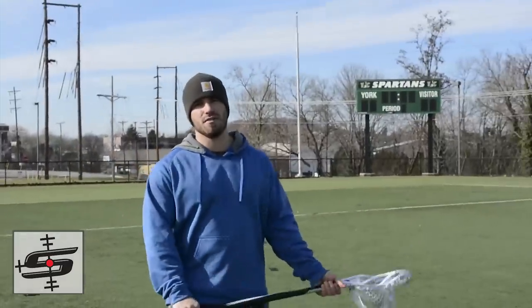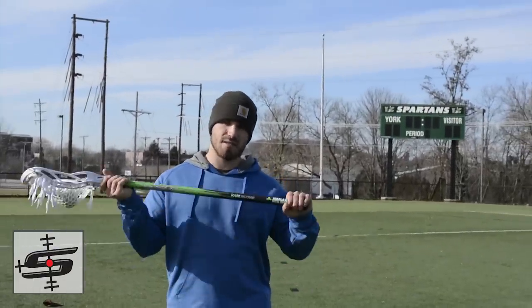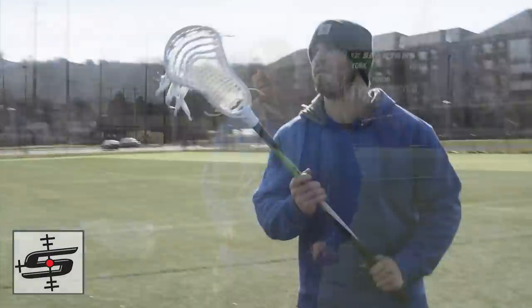What's up guys? T-Bird back out here for Styling Strings. We're now testing out this Jewel Shaft from Jemalax. Stay tuned on how to win.